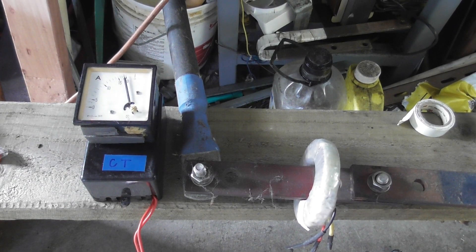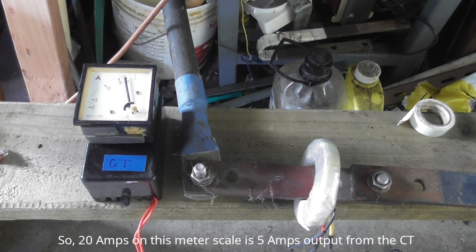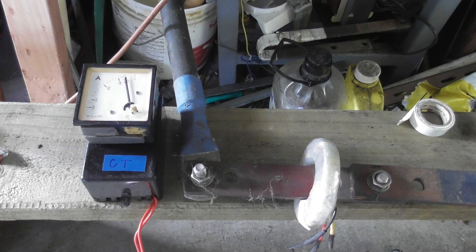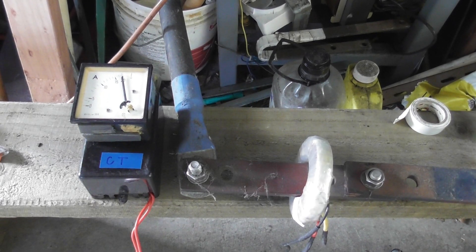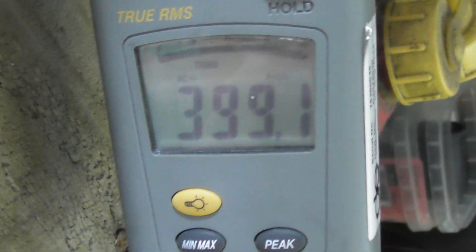This meter is supposed to be 20 to 5. And there we get on the ammeter: 400. I'll step it down a little bit — 399, so this is a 400 to 5 ratio.